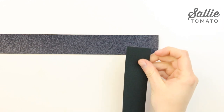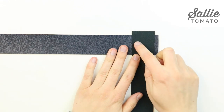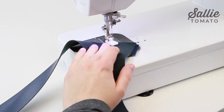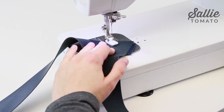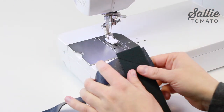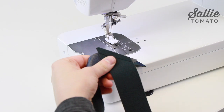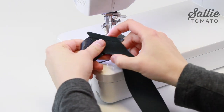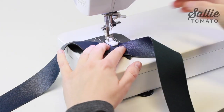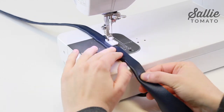First, join your crossbody strap pieces by placing the short ends right sides together perpendicular to each other, with the ends overlapping about a quarter of an inch. Sew a diagonal seam from corner to corner. I'm using a teflon foot to help sew through the faux leather. If using a metal foot and the fabric is sticking, add a piece of tape or a layer of tissue paper between the foot and your fabric. Trim the excess seam allowance to a quarter inch wide, then press the seam open with your fingers and topstitch each side of the seam with an eighth inch seam allowance. Next, fold the strap in half lengthwise with wrong sides together and topstitch an eighth inch from each length side.